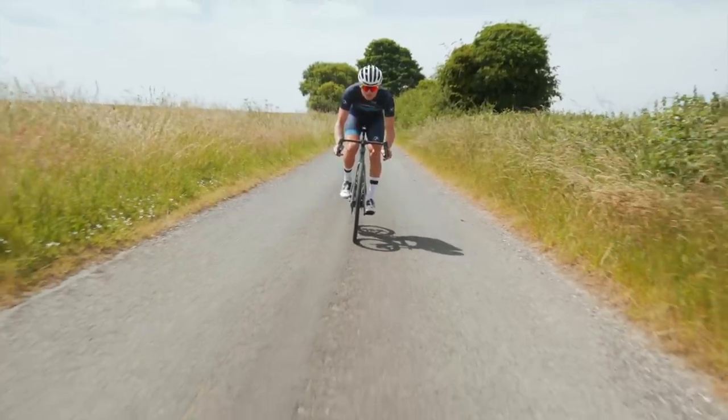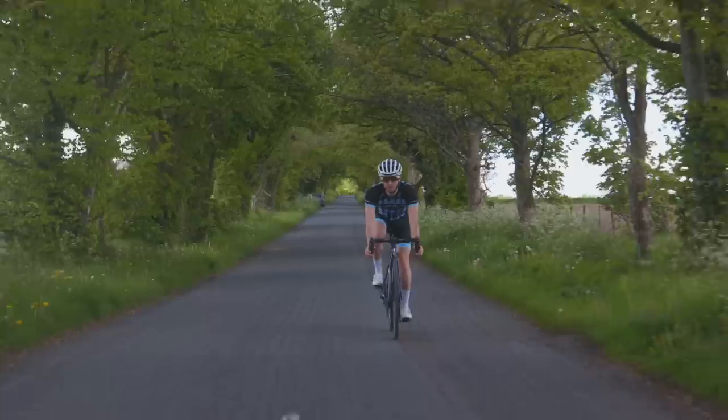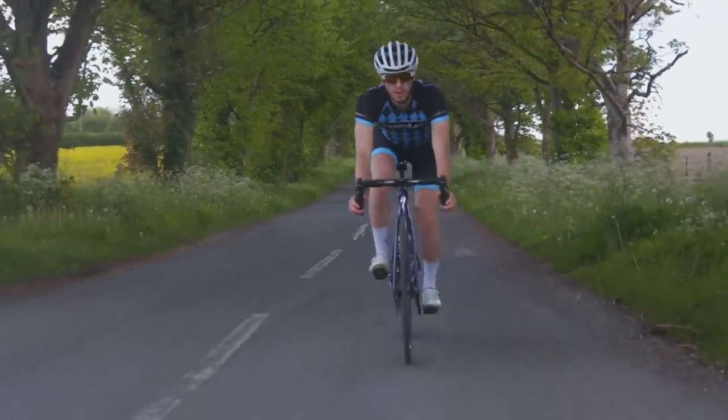These new Ultegra brakes are absolutely fantastic. They've been powerful and easy to control, they've bedded in quickly, and most importantly they've been quiet in the wet. I will say that I put a lot of my braking happiness down to proper frame prep and fork prep. I had my frameset aligned and found there was a 0.9mm drop on the rear brake mount. That sounds minor, but it's enough to skew a brake caliper to the point that your brakes would be rubbing after any period of braking.